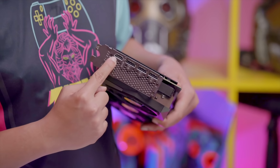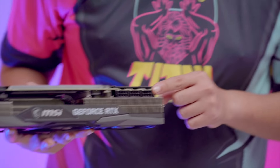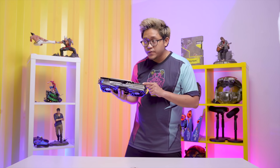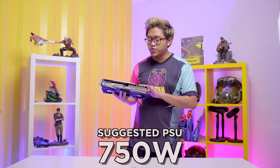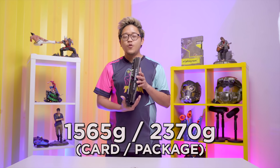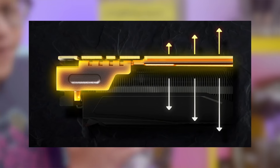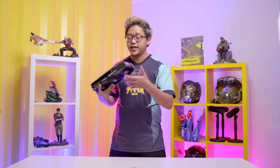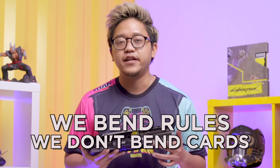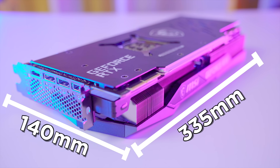There are three DisplayPort slots and one HDMI 2.1 slot, and this will require three 8-pin connectors for your power supply. The suggested PSU is 750 watts — I'm behind again, I've got a 650 watt. This card weighs around 1.5 kilograms and is reinforced by extra metal to prevent bending. That's why we need a support bracket — we don't bend cards here.